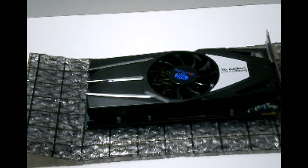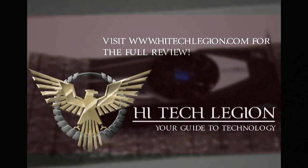So this has just been an overview and unboxing of the Radeon HD 6850 Sapphire Vapor-X Edition graphics card.